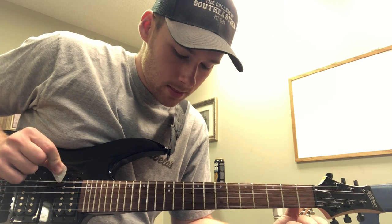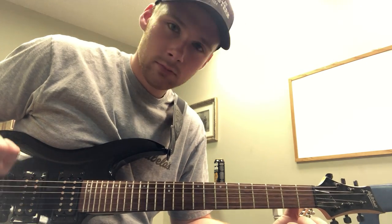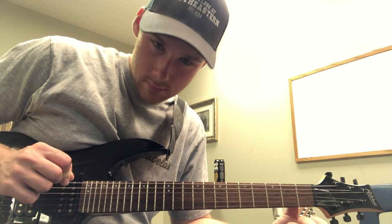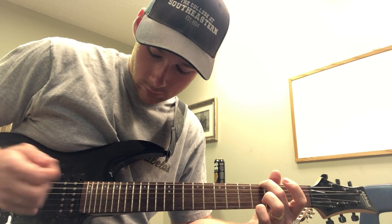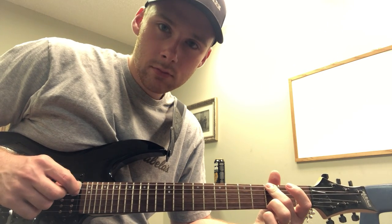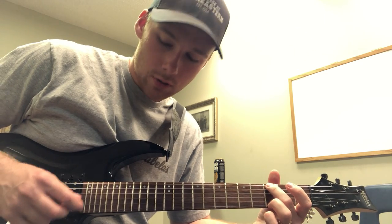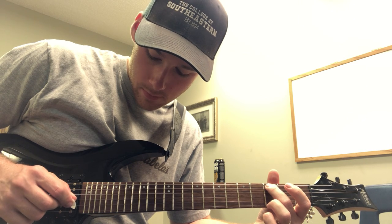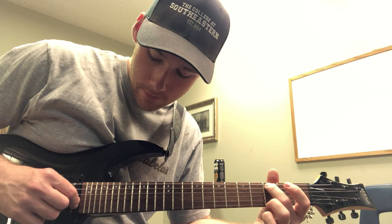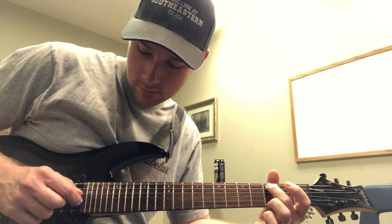I'm going to just play the sixth string a couple times. All right, I'm going to do the same thing with the fifth string now. All right, let's go on to the fourth string. All right, let's go on to the third string. Let's do the second string. We'll finish it on the first string.